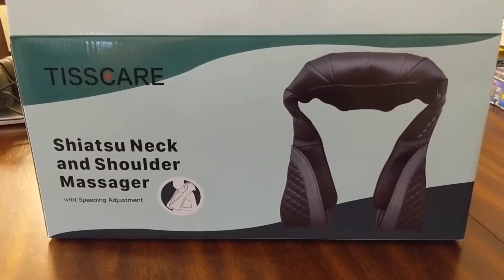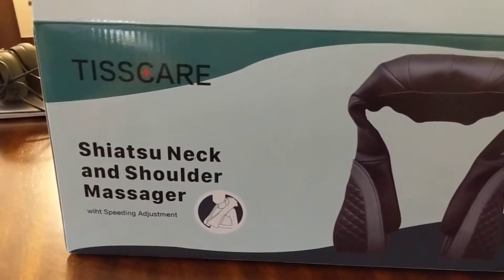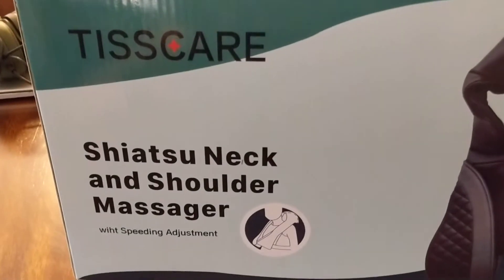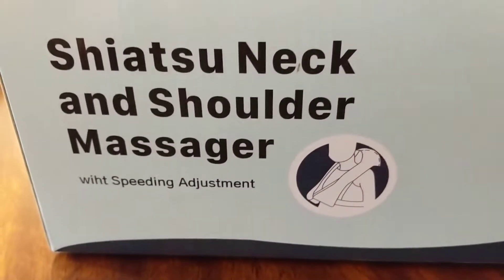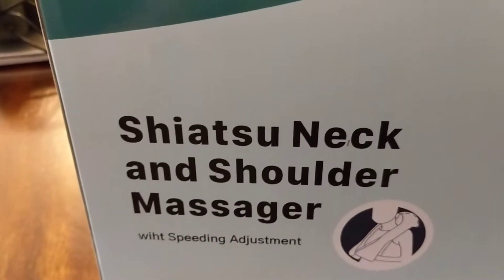Konnichiwa, this is the Shogunstein with an unboxing of a product that we were given by Amazon Vine program to test out. It is a Tiscare Shiatsu Neck and Shoulder Massager with Speeding Adjustment.